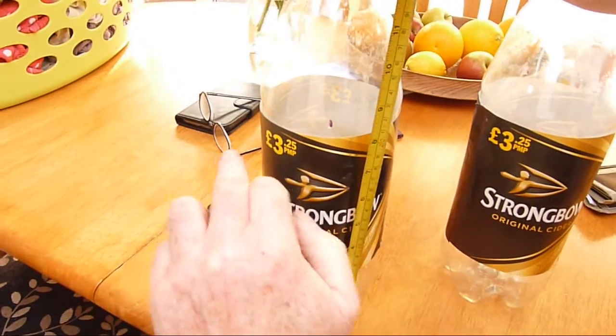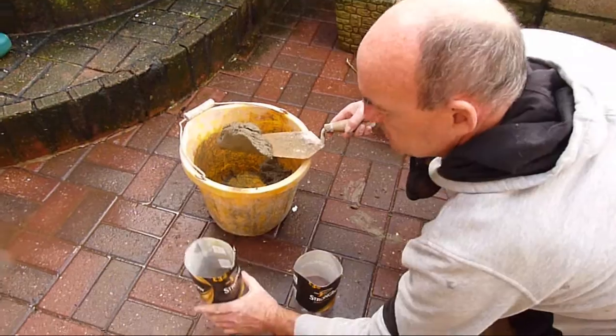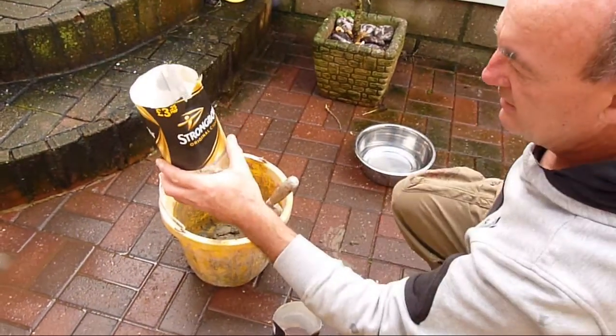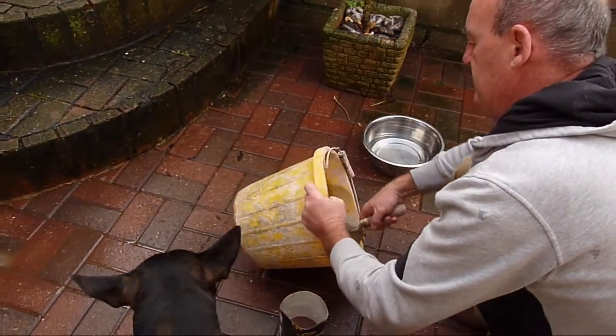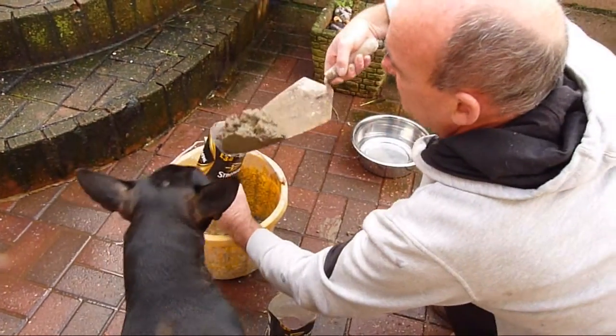We'll cut the bottle off first and then fill up to the mark. There's the bottle that we've cut off, there's the mark, and now we need to fill up the sand and cement. I think this is a much better idea than the plastic containers.